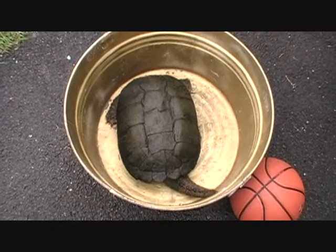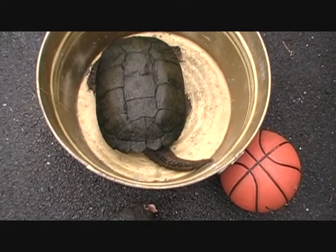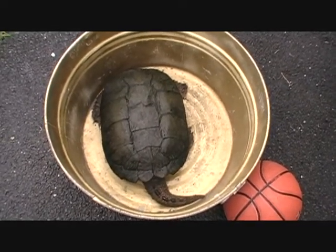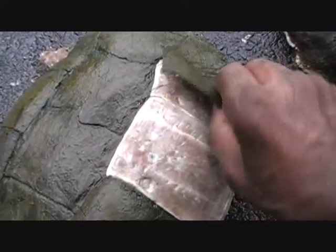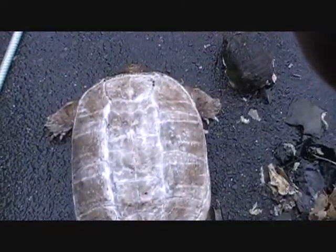I'm going to pour some hot boiling water — see how it's still moving? The head has been off of there for about an hour now and it's still moving. The water is boiling now. I'm getting ready to take him and dip him up and down in that hot water. Once you do that you'll see how the scales peel right off. I've got all the scales off now.